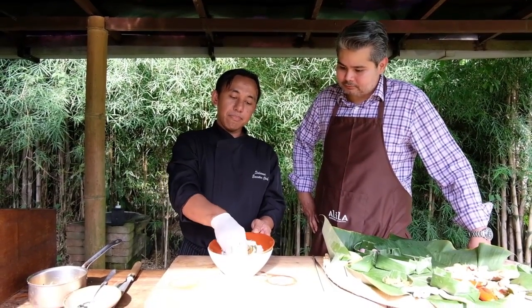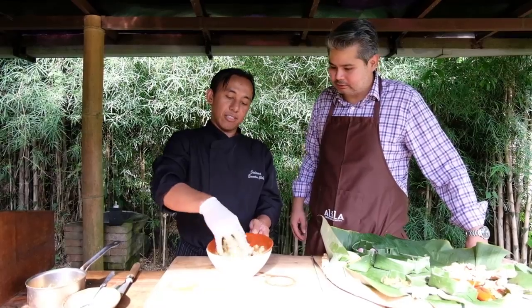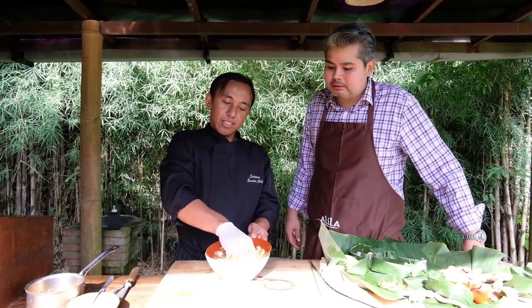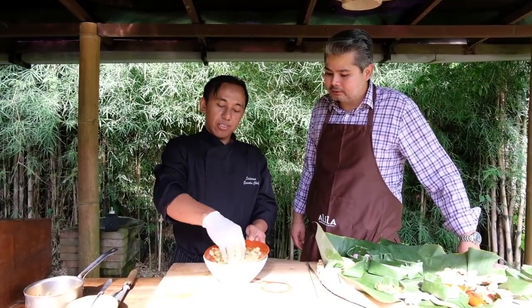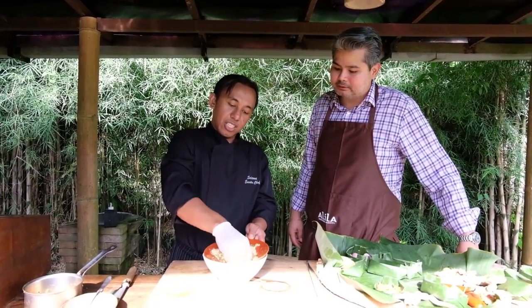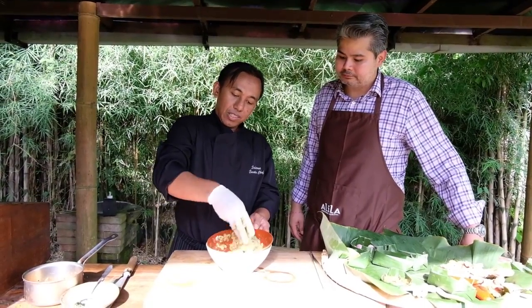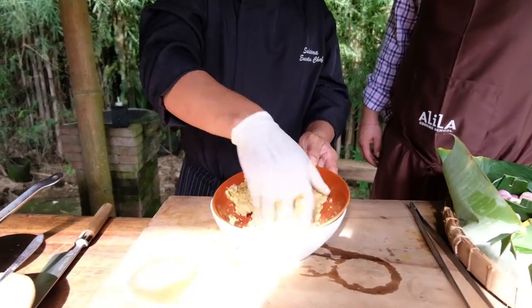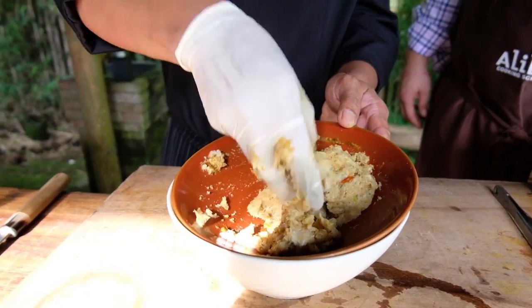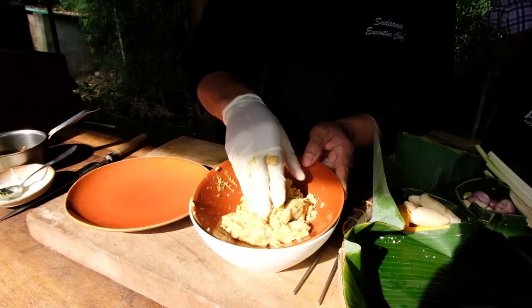Now we just mix it all up — you combine all the ingredients with the fish: spice paste, kaffir lime leaf, and coconut milk. Just mix it like you're making a burger. Now the fish mix is ready.